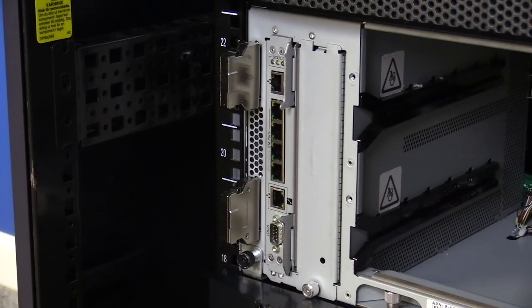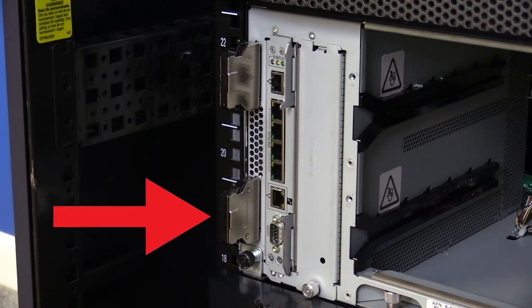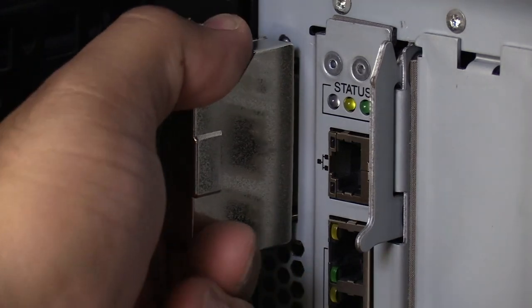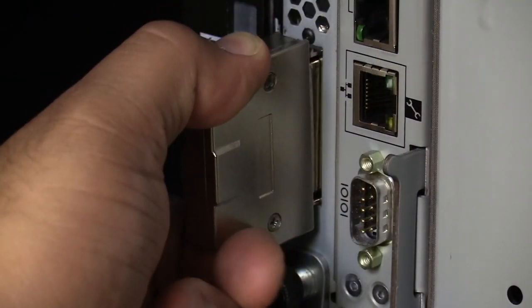Once this is done, you will also need to remove both terminators from the library chassis. These are the silver connectors located on the left-hand side of the rear of the library. You will see a single terminator at the very top and another at the very bottom. To remove these, squeeze their clips gently and pull straight backwards to remove them. Set them aside to be reinstalled later.